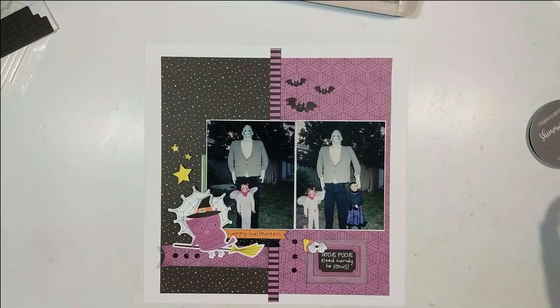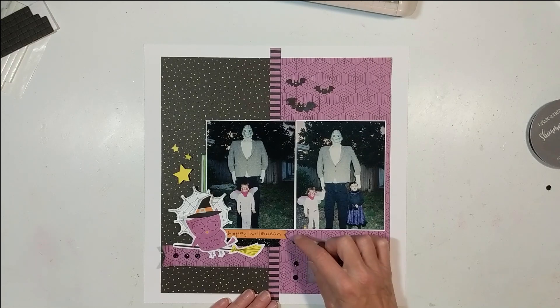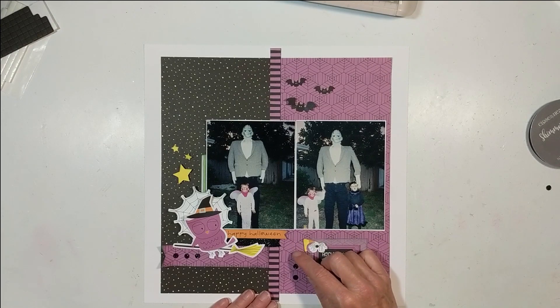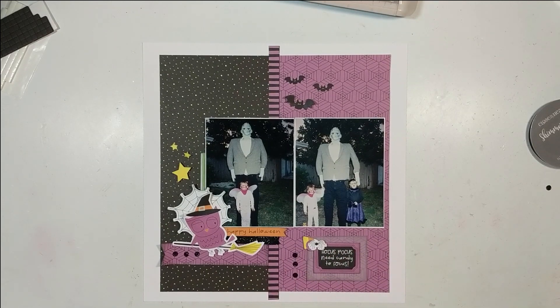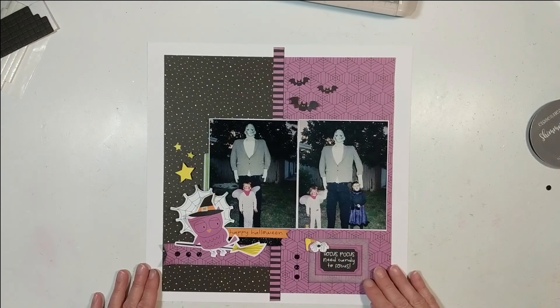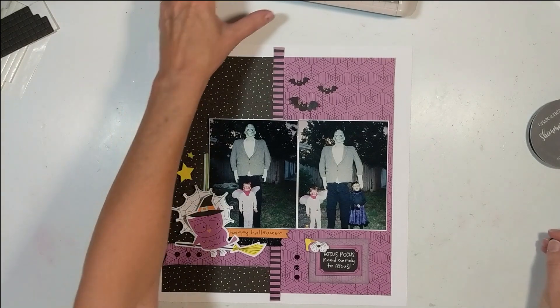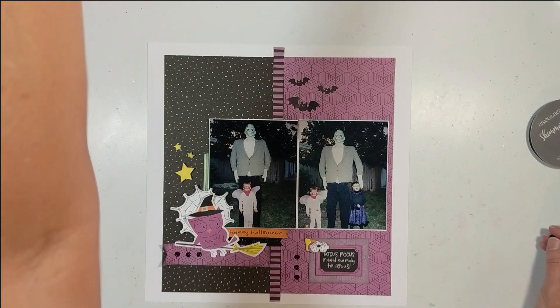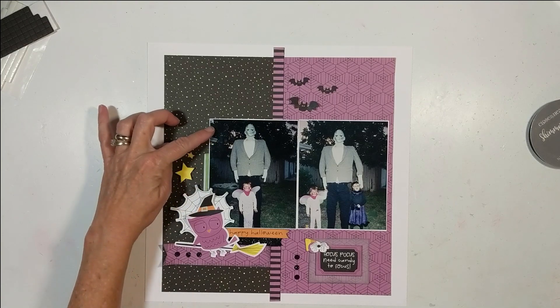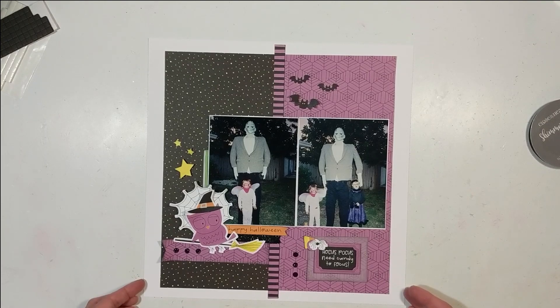For the cluster in the lower right corner, all stickers came from the Spooktacular sticker pack. There's a little purple sticker that says 'Hocus Pocus, need candy to focus' — isn't that cute — plus a spider sticker and a candy corn sticker. Moving left, you can see my owl backed with a spider web, a sticker that says 'Happy Halloween,' and then I took a piece of shimmer trim cut with a fish tail to match another sticker. There are yellow stars and bats up in the upper right corner.